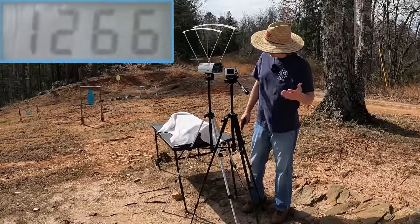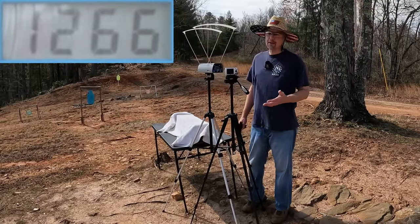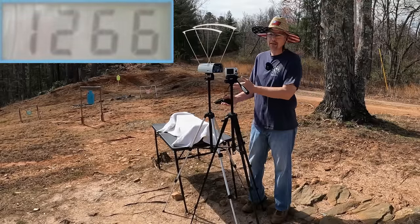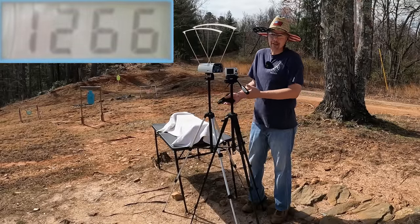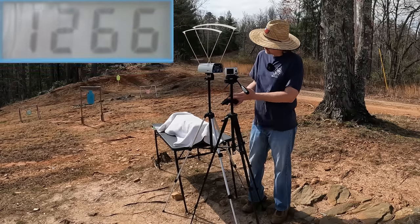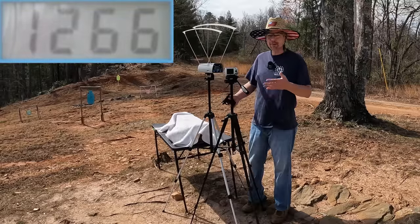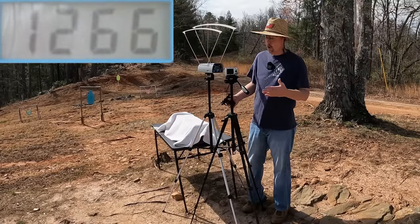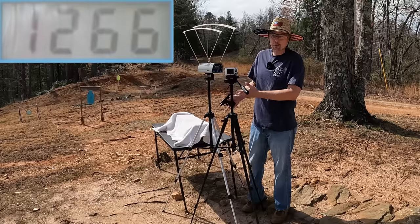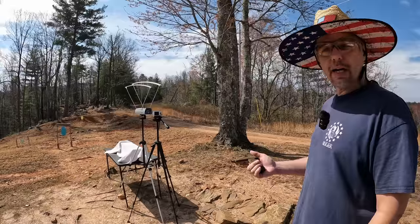The five-round average from the 380 is 1266 feet per second — definitely not that 1400 on the box. It's a shame we don't reach that because this is the most common size 380 pistol, and you're really giving up that big benefit from a plus P or light-fast round when you fall that short. Still not terrible though.